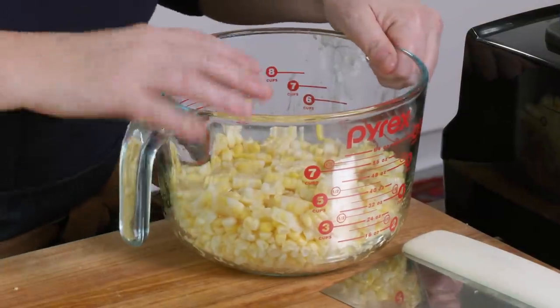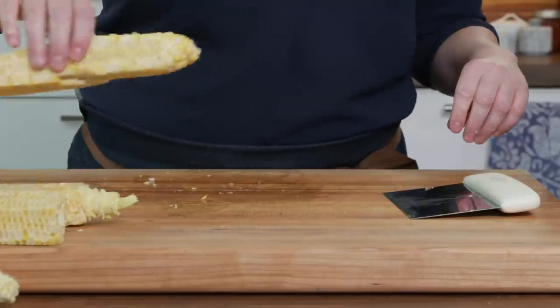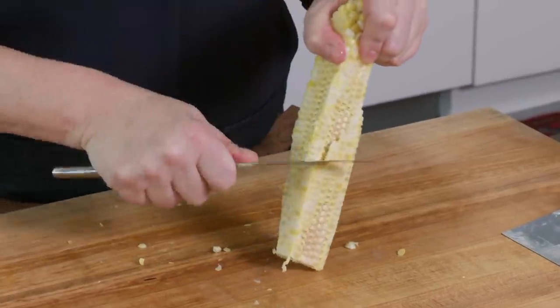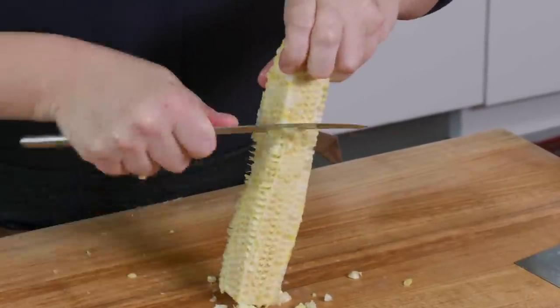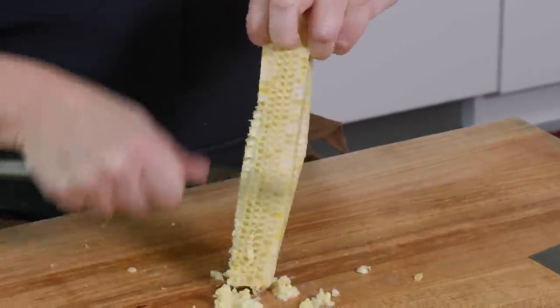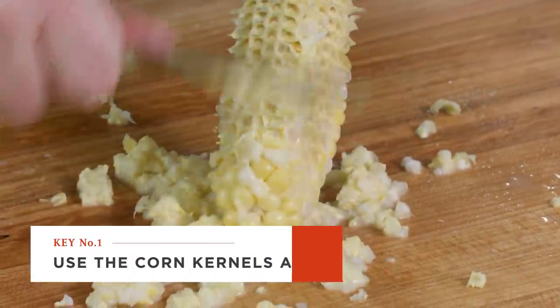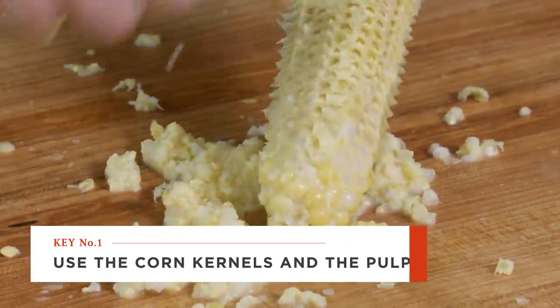That looks great — four cups. I'm going to put this aside and come back to these cobs. There's a lot of flavor inside of these corn cobs. I'm going to use a butter knife, just stand this up straight, and start to run it down all the sides here and try to scrape up as much of that pulp as I possibly can. Getting the kernels off and extracting this corn juice, or corn milk really, is going to give us a lot of flavor.